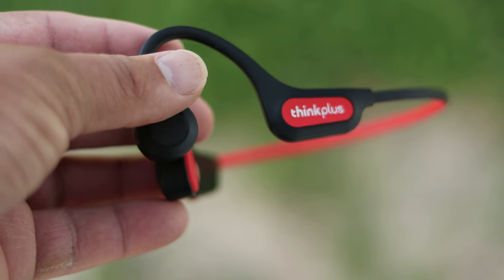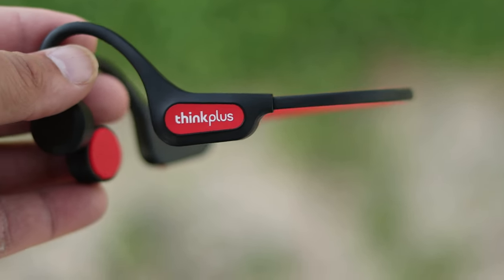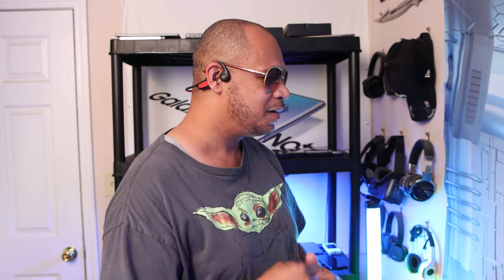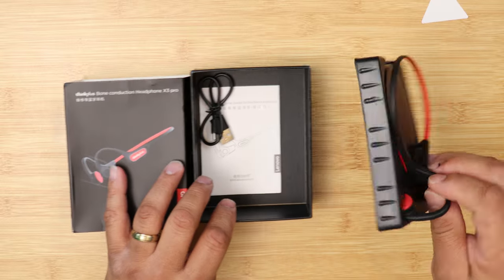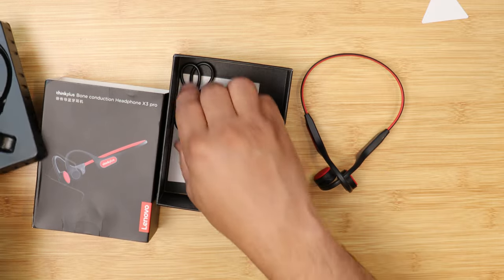I was excited to use these because I've never used this technology before. Instead of having an earpiece in your ear, you place these right below the temple, and it uses vibration technology so you can hear the sound. Let's talk about what you get in the box: you get the headphones itself, a micro USB charging cord, and a user manual.